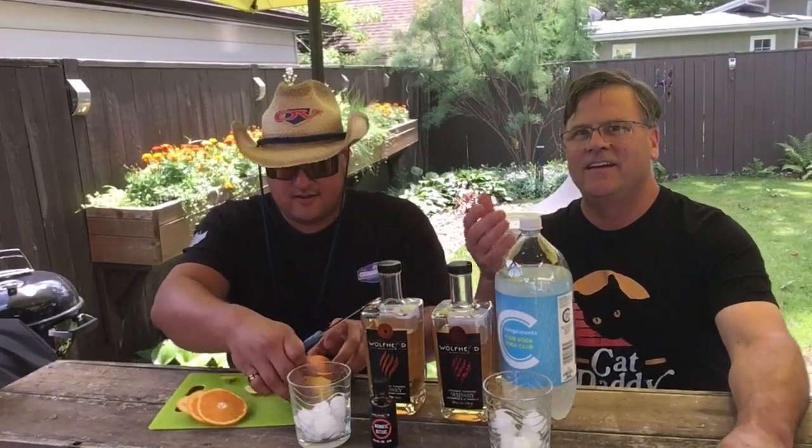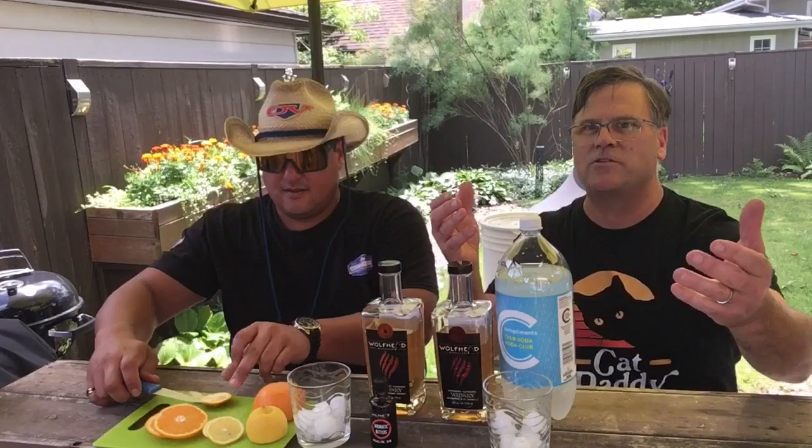Okay, we're back. Now you were out somewhere and you heard about this special cocktail. Yeah, Wolfhead had a Fireside Old Fashioned. I thought, what better drink to bring to the Fireside Brew Review.